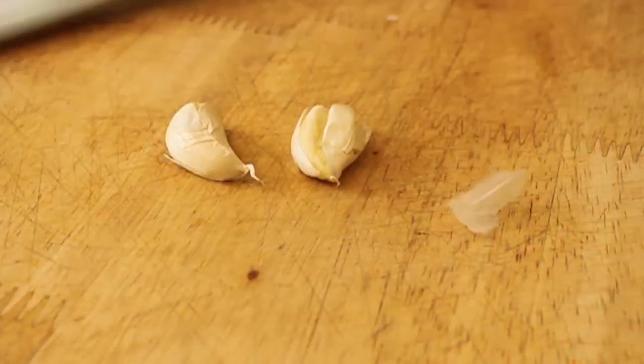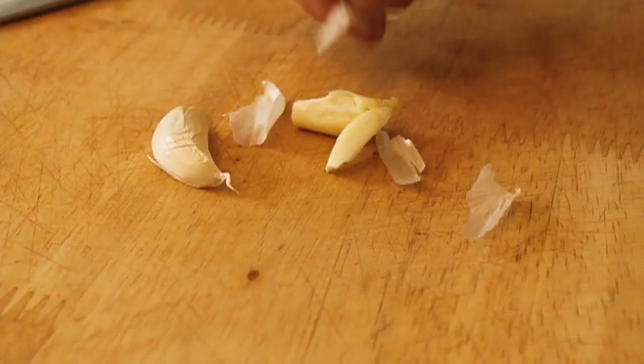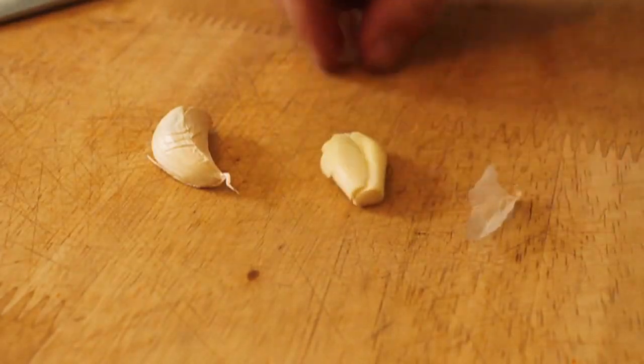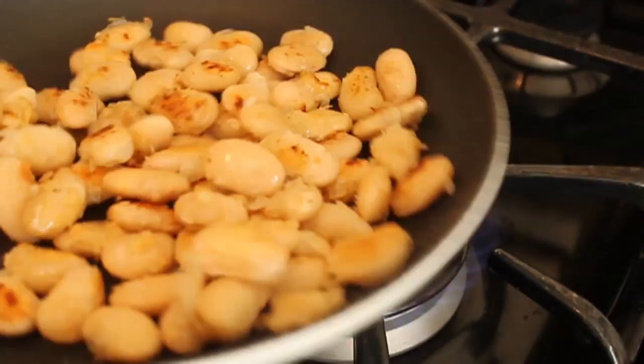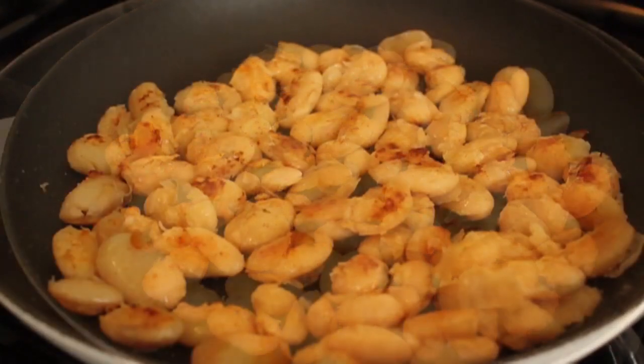In the meantime, I'm going to peel a couple cloves of garlic. Don't chop it — just give it a little whack with the knife to bruise it. After about 10 minutes, the beans started to get a beautiful crust. That skin kind of crinkles up and gets a little bit crusty and crispy.